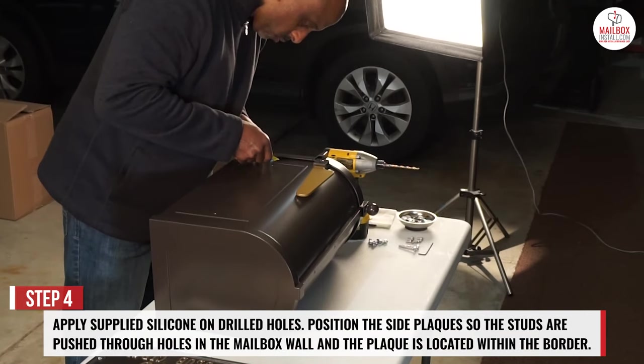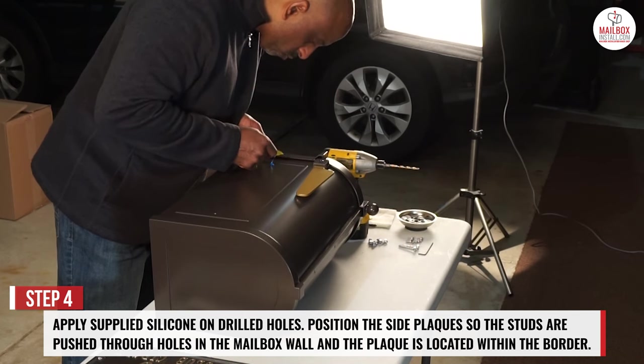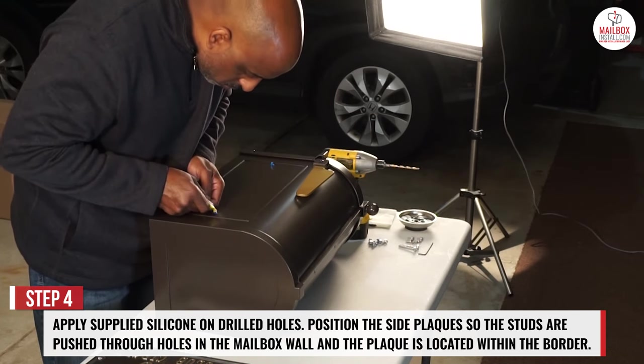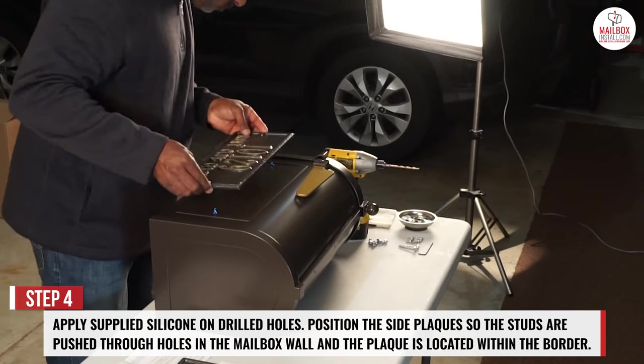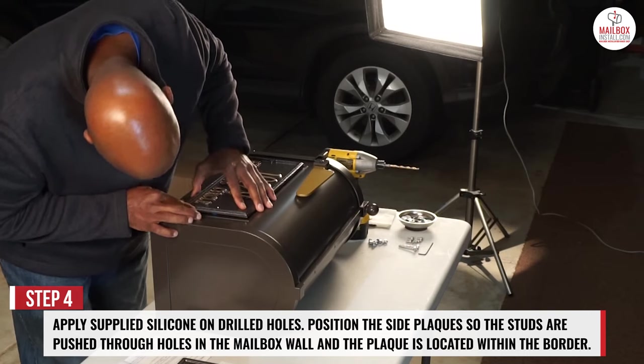Step 4. Apply silicone on the drilled holes on the side of the mailbox body. Position the side plaques so the studs are pushed through the holes in the mailbox wall and the plaque is located within the border.